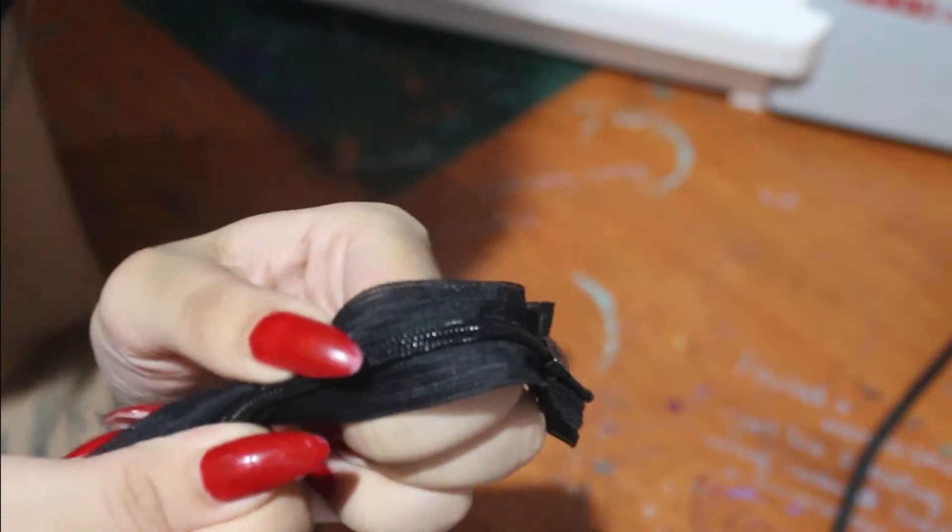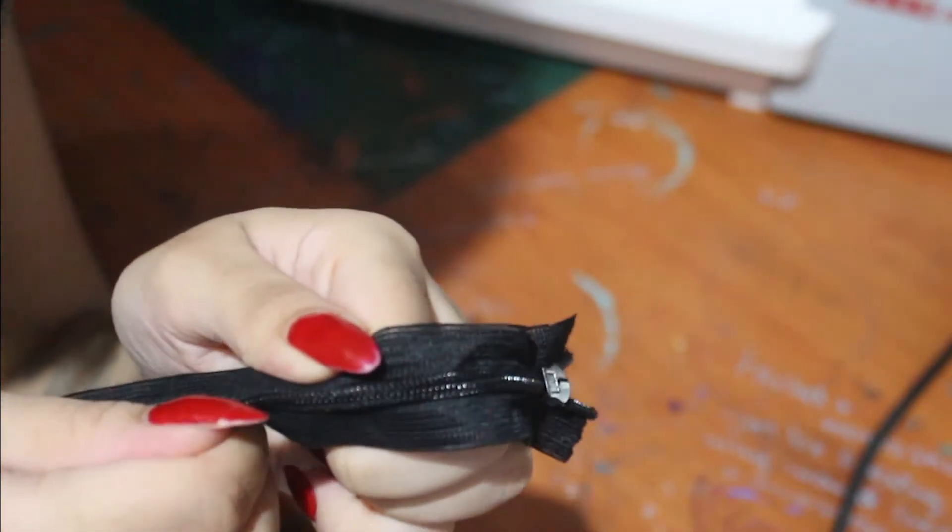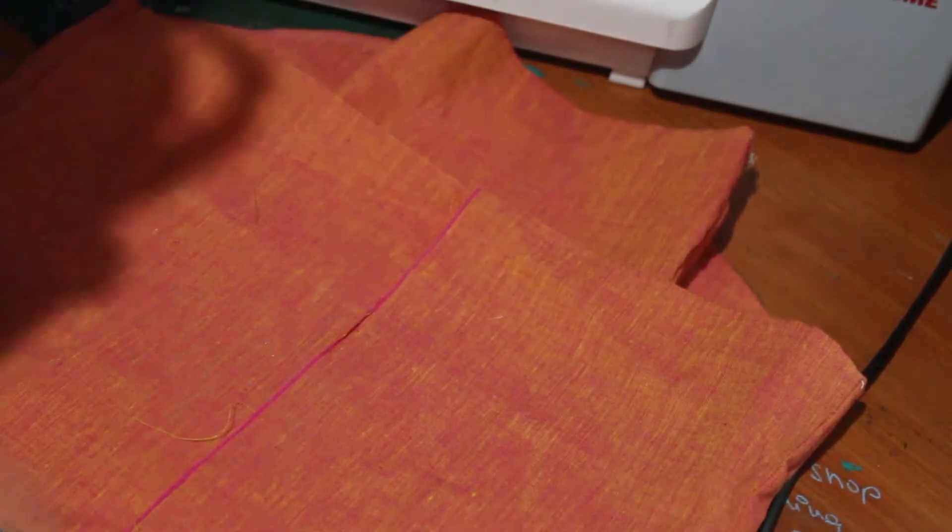Attaching an invisible zipper. This is what it looks like. You might want to iron it once if it's been rolled up or folded before stitching. I'll be attaching it on an old failed project.